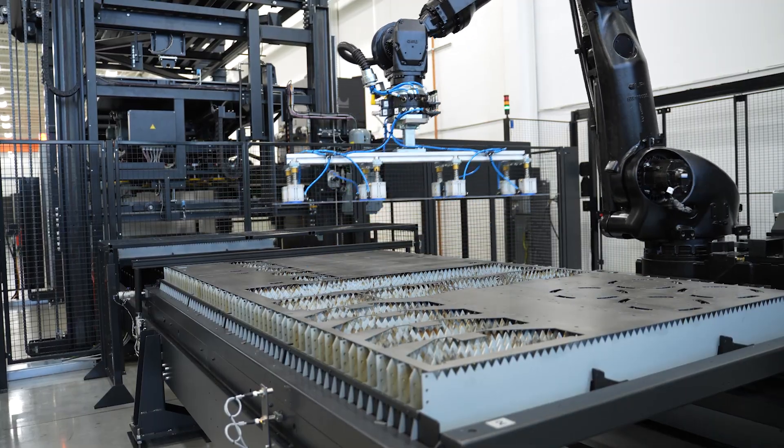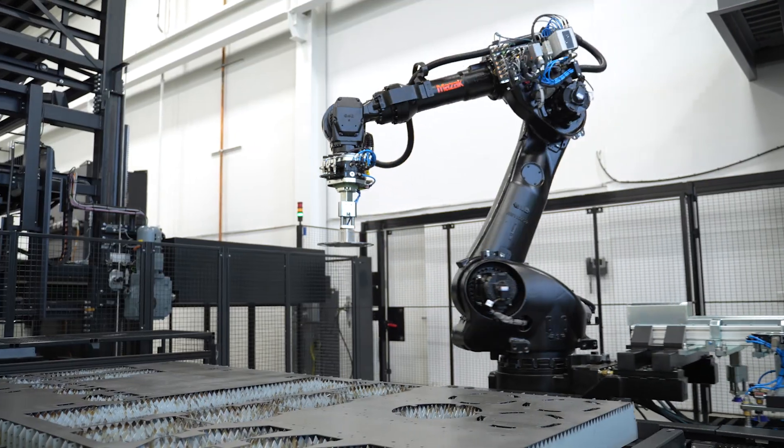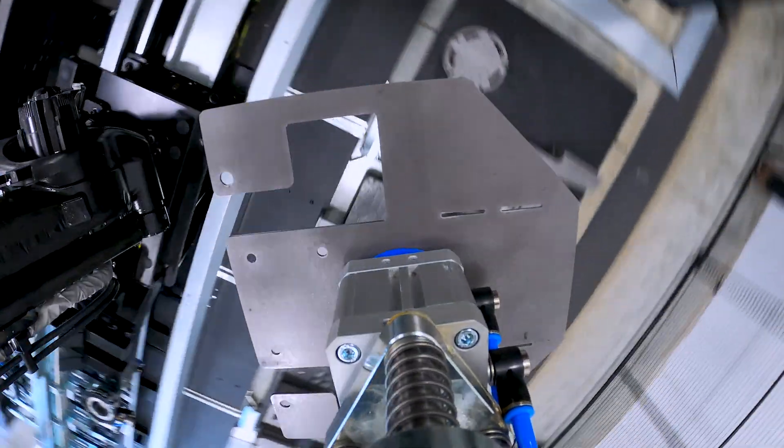The SmartCell can pick up and place any of your average materials. We have our magnetic grippers for mild steel, and our suction cups can pick up stainless, aluminum, or anything else that's not magnetic.